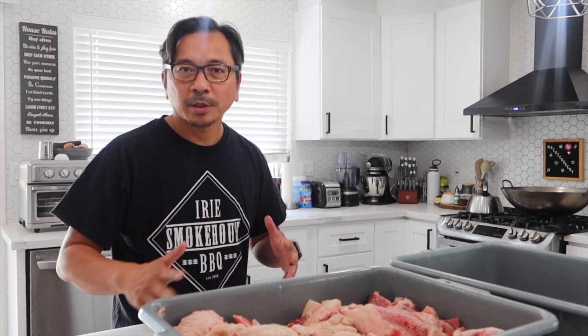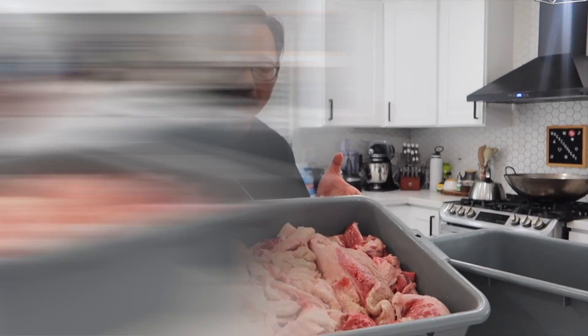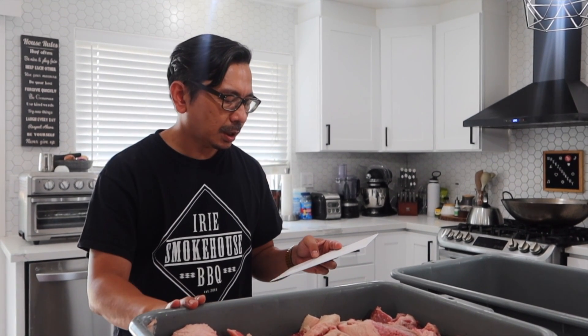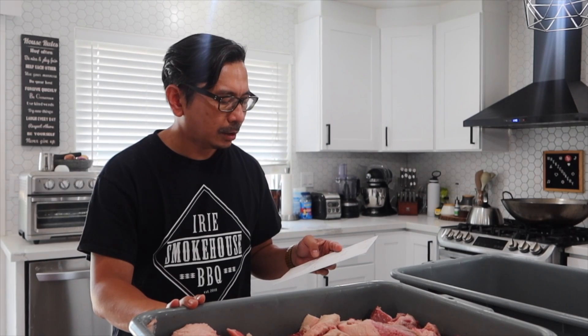For people who cook brisket, you know that we need to trim it to make it into a good shape so it cooks properly. This is the trimming that I did from yesterday's cook. We did seven briskets totaling 114 pounds, and the trimmings come up to about 37 pounds — so it's around 32% of the starting brisket weight, and that's a lot.